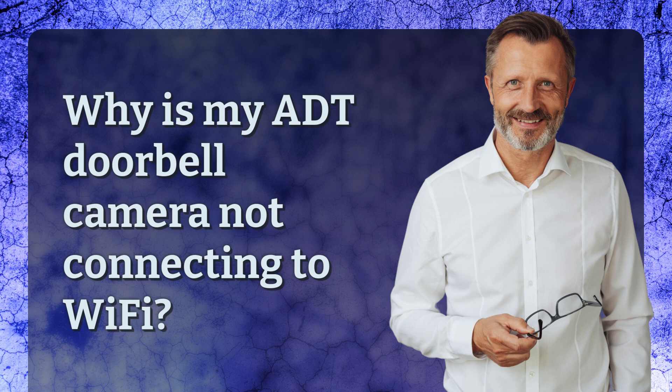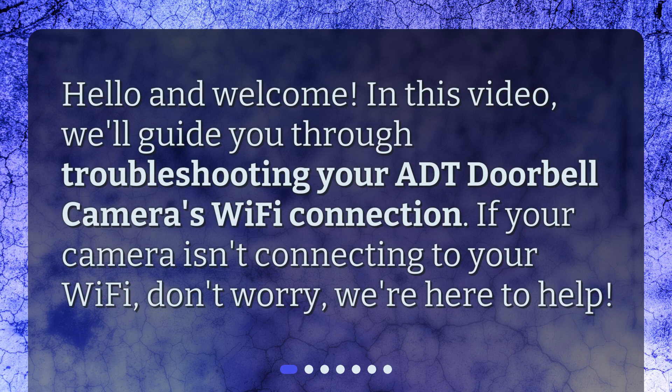Why is my ADT doorbell camera not connecting to Wi-Fi? Hello and welcome. In this video, we'll guide you through troubleshooting your ADT doorbell camera's Wi-Fi connection. If your camera isn't connecting to your Wi-Fi, don't worry, we're here to help.